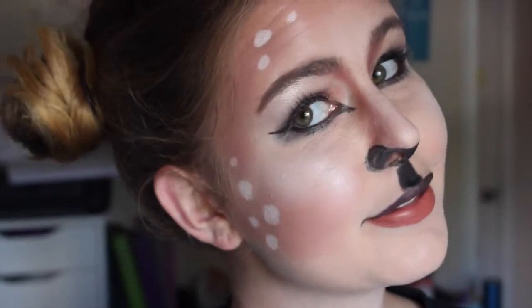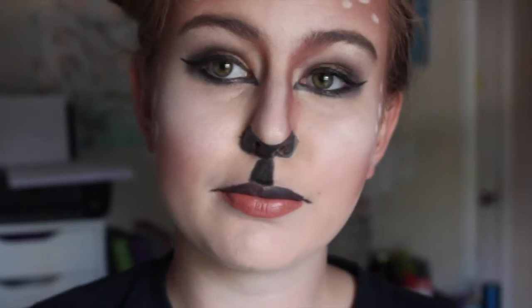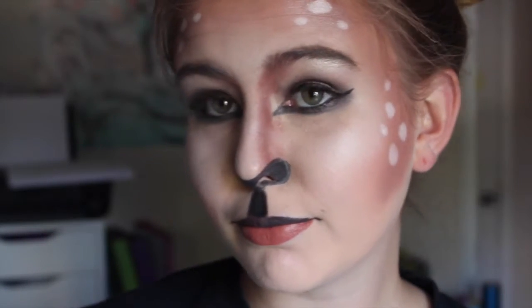So that is the finished deer look! I hope you guys enjoyed this tutorial. Go ahead and subscribe to my channel if you guys want to keep watching this 31 Days of Makeup Challenge. I'll see you guys tomorrow for Day 7. Bye!